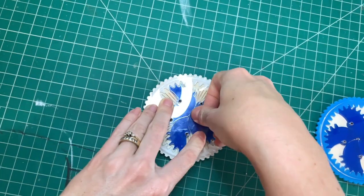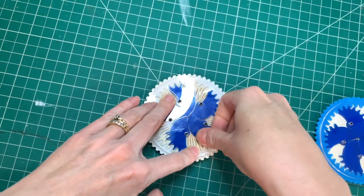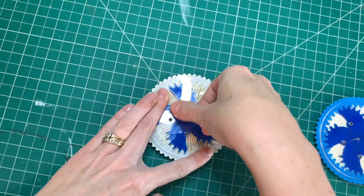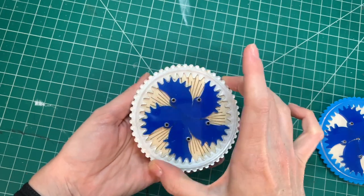There we go. Just push it on all the pins pretty much at the same time. If you can feel the pins just barely poking out, then you've got it on there. And that's it — have fun!